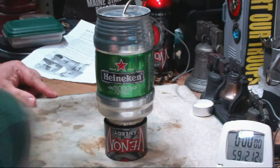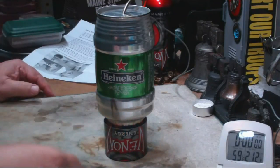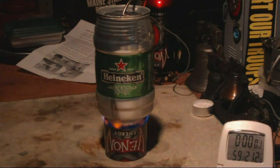I need new matches. There we go. Start that up. Can you see it there? Let's start the timer and see where this goes.